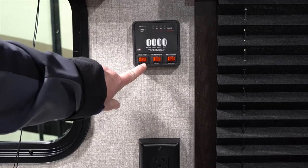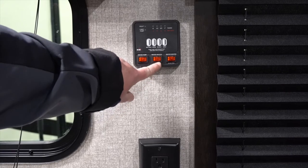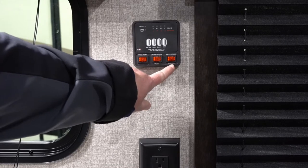On the bottom you're going to have a switch for your water pump. When you rock these into the on position they will light up. You have a water heater button — you actually have two of them — one to run your water heater on liquid propane and one to run it on electric.